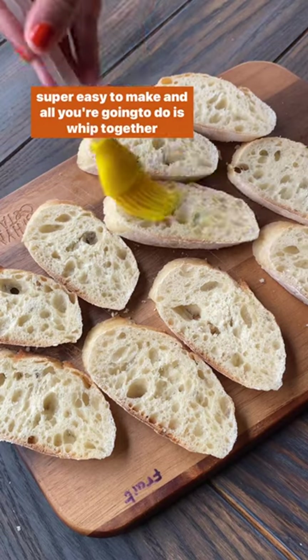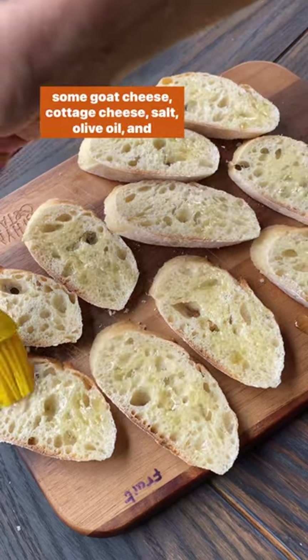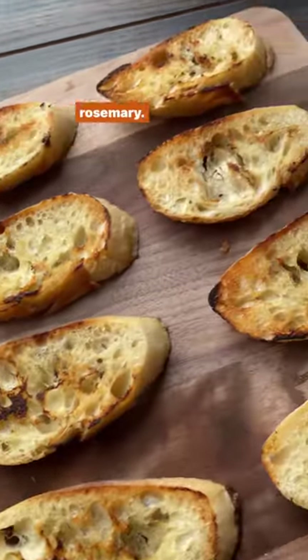It's super easy to make, and all you're gonna do is whip together some goat cheese, cottage cheese, salt, olive oil, and rosemary.